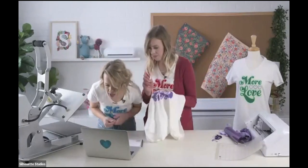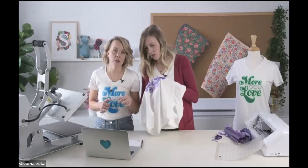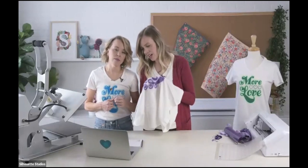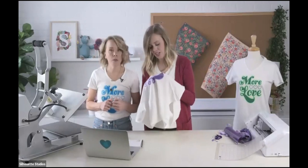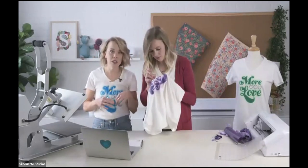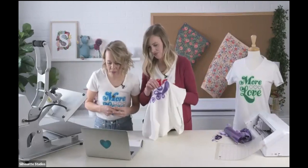If your mat doesn't seem to load all the way, your machine may need recalibration. The Silhouette customer service is really great — they have a chat feature and a help section with documentation for those types of things. If you've had issues like the print-to-cut not lining up, your machine might need to be recalibrated. Give Silhouette a call if you need help. I recently got the Silhouette Alta, which is the 3D printer, and the support person who helped me over the phone was wonderful.